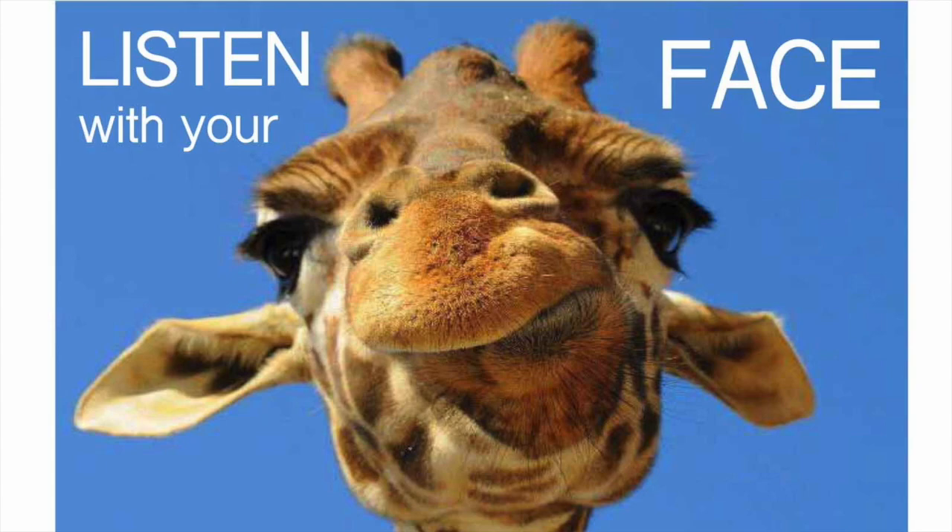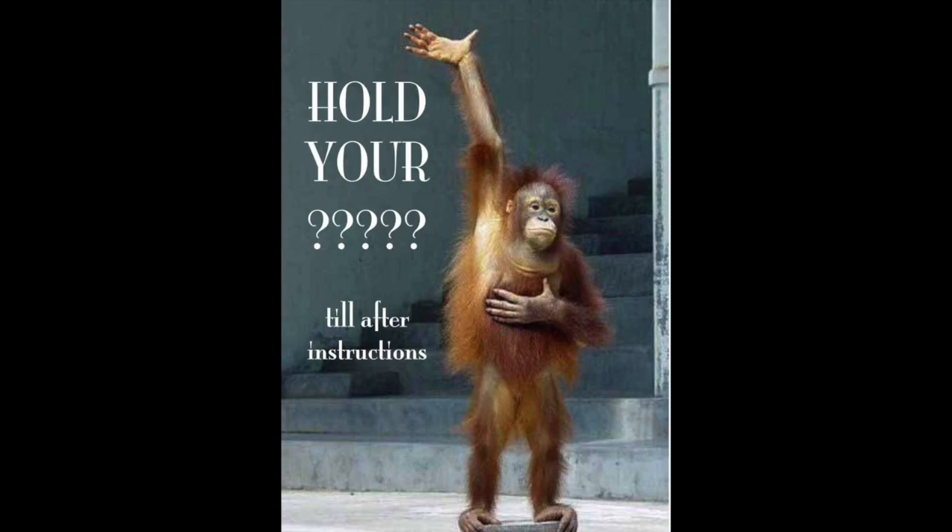You can use any pictures you want to convey the same messages. The first picture with the giraffe says 'listen with your face' — I love this phrase. I want all eyes on me so I know I have everyone's attention. When someone is talking while I'm giving instructions, I ask them to 'listen with your face' with the hopes that that cute giraffe picture pops into their head.